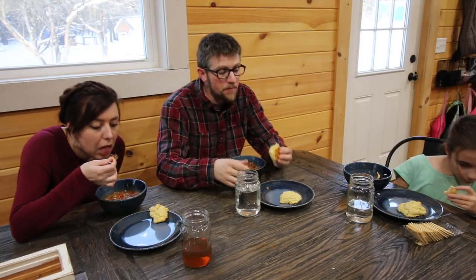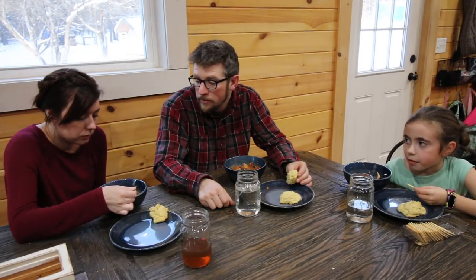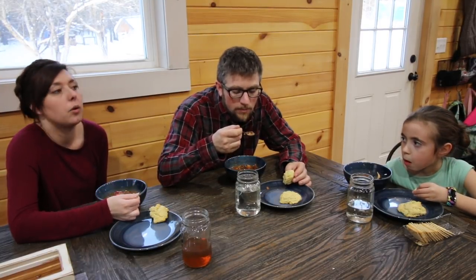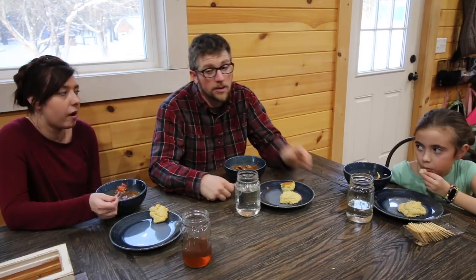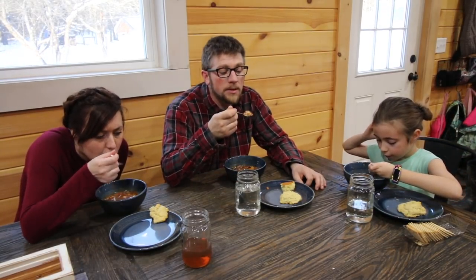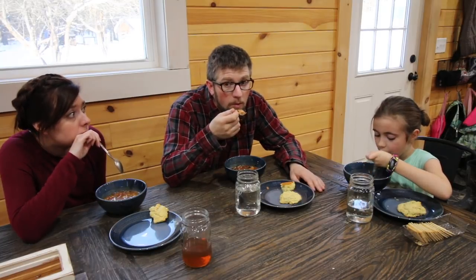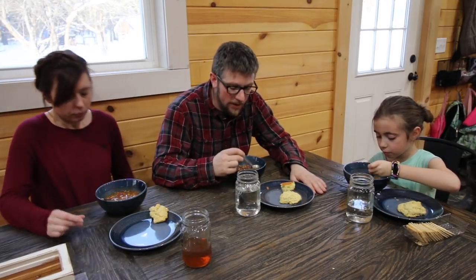The biscuits are so good and so easy to make. Realistically it took us from start to finish a half hour to have this food on the table. The great thing about having this on the shelf is you always know what to cook and you have it. You can't tell this food isn't fresh — it is fresh, it's freeze-dried fresh, like out of the garden.